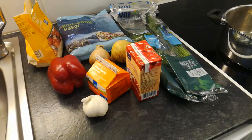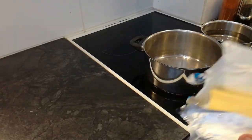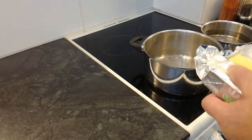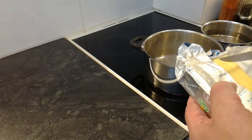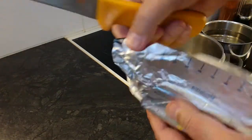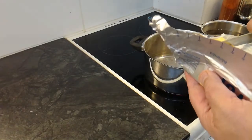Tästä nyt sitten aloitellaan. Voita katti on tommonen, reilu 50 grammaa sanotaan — 60 grammaa — niin se olis varmaan tossa sitten. Tommonen sula tätä.